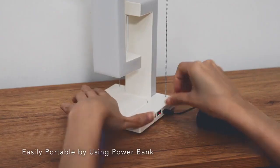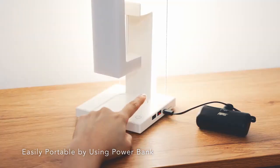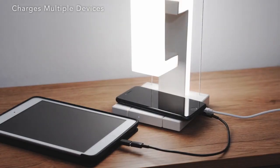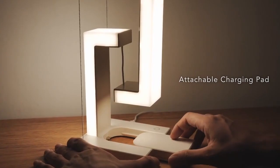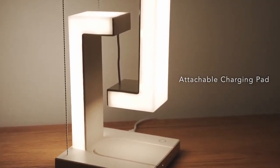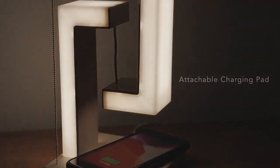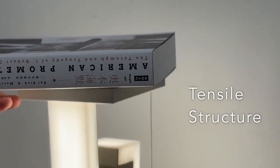The floaty lamp connects to a power bank, making it a portable and stylish light source anywhere. The tensile structure creates a floating effect, supporting various weights without deformation.